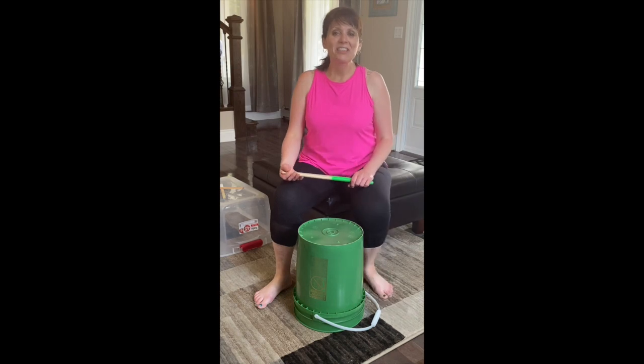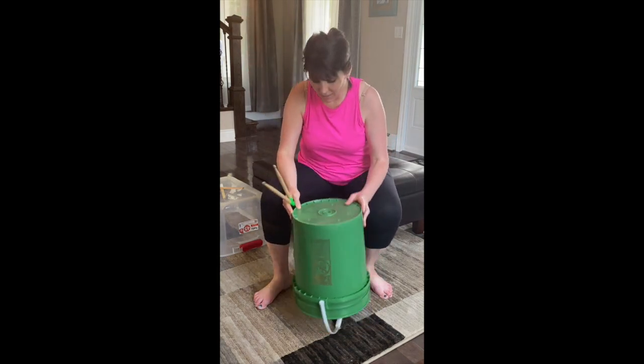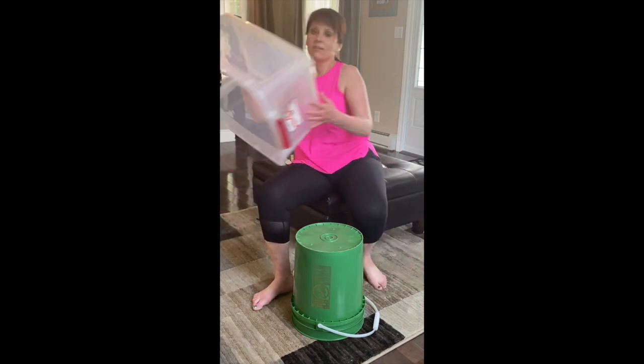Hi everyone! Today I thought I would talk about bucket drumming a little bit. Bucket drumming can be really fun. First thing you need is a bucket. If you don't have a bucket, you can use a storage container — this is one of my old ones. If you don't have drumsticks, I happen to have drumsticks. I'm a music teacher so I have everything, right?